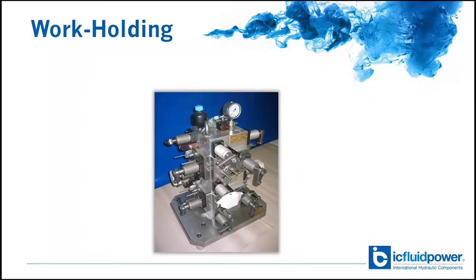Hydraulic intensifiers are most commonly used in hydraulic power packs but originally had their beginnings in the work-holding industry for use with CNC machines.